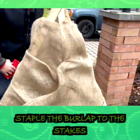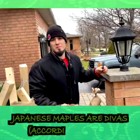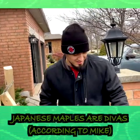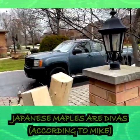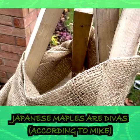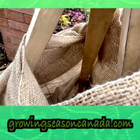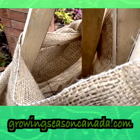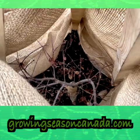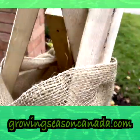Mike wanted to say something about the Japanese maple: he'd like to point out that all Japanese maples in the world are divas. Notice that we kept the top open so there is some room for moisture to get in as well. I'm not necessarily trying to keep all the snow away from it — what we're trying to do is shield it from any sort of wind, especially in its first season. You can see the little lady all tucked down there. Good looking tree.